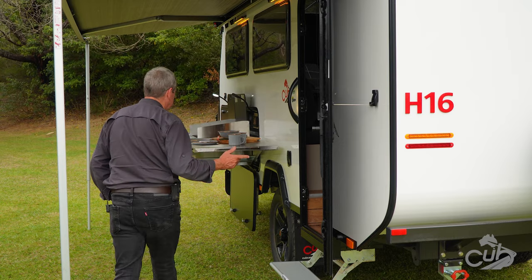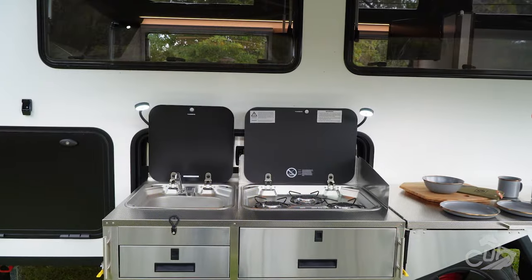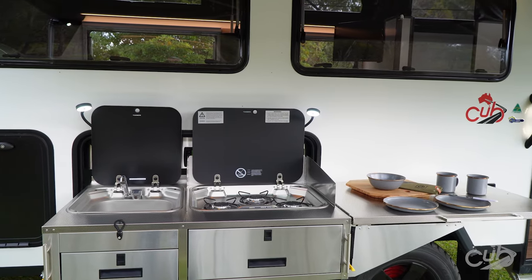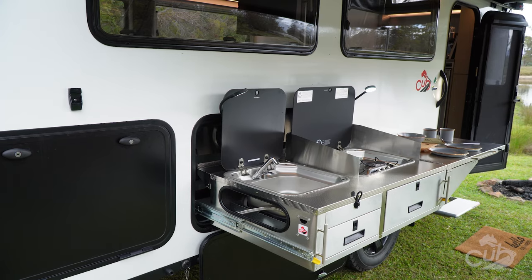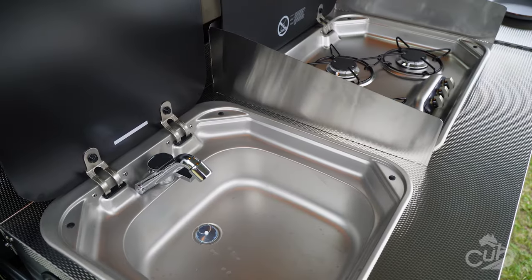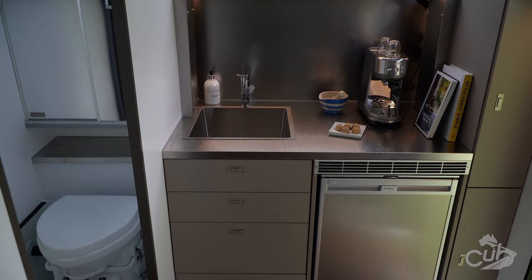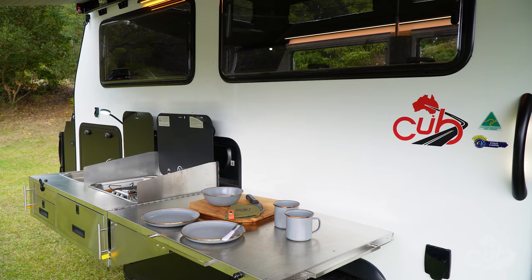As with the H16's cousins, the C16 and L16, the H16 oozes that luxury feel. The premium textured Remex stainless steel external kitchen with a three burner cooktop and sink and the spacious preparation area, along with the internal kitchen, will have you whipping up a gourmet meal in no time at all.